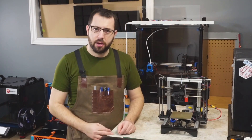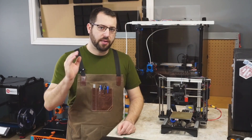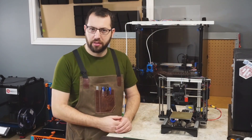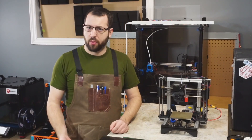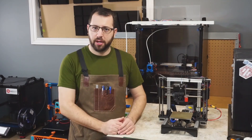A flex plate kit can be purchased and added to most printers. When you buy the kit, make sure you get one with a magnet rated for ABS temperatures — anywhere from 100 to 110 degrees Celsius. They make a great option for those looking to print ABS regularly or really any material, and you're just looking for the benefits that a flex plate provides.